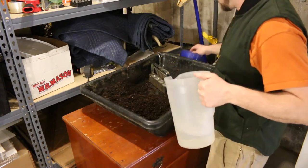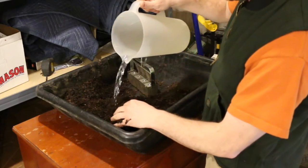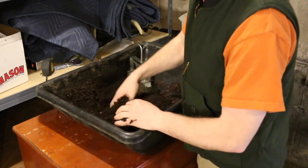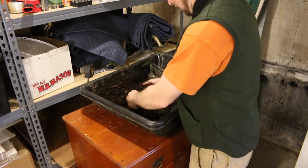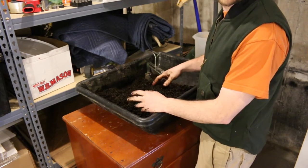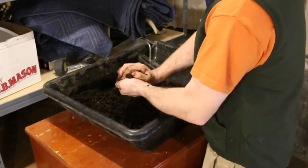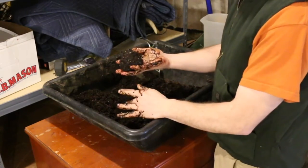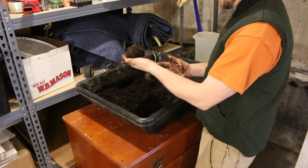I still have some of my soil mixed up from when I made my smaller blocks. It's been sitting in the basement and it's dried out, so I need to add some water to get it to a cake-like batter consistency again. The way you know your soil is ready is get it to a cake-like batter consistency and then just try pushing it together and making like a snowball and compact it. If it stays together good, it's the perfect consistency. So I'm happy with that.